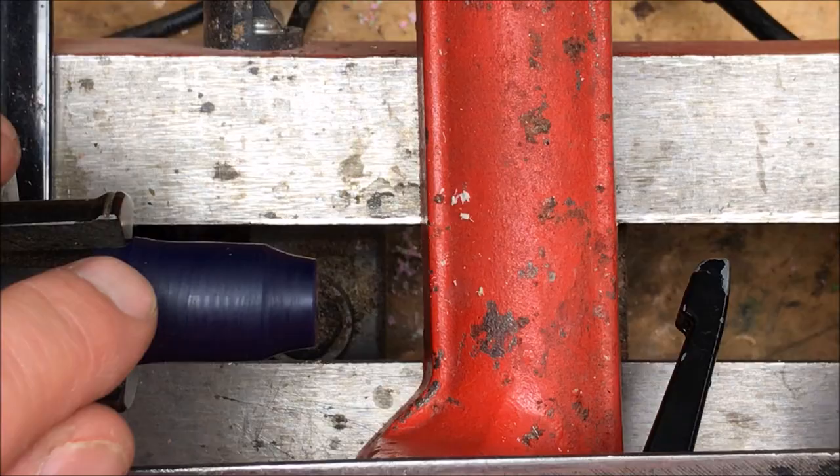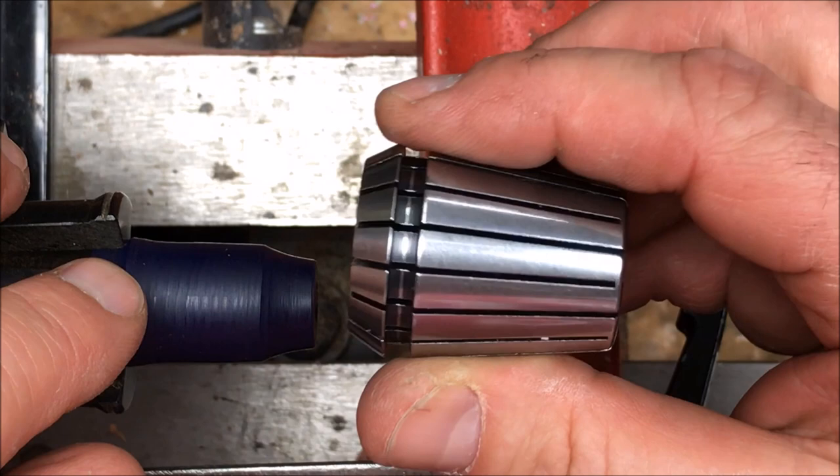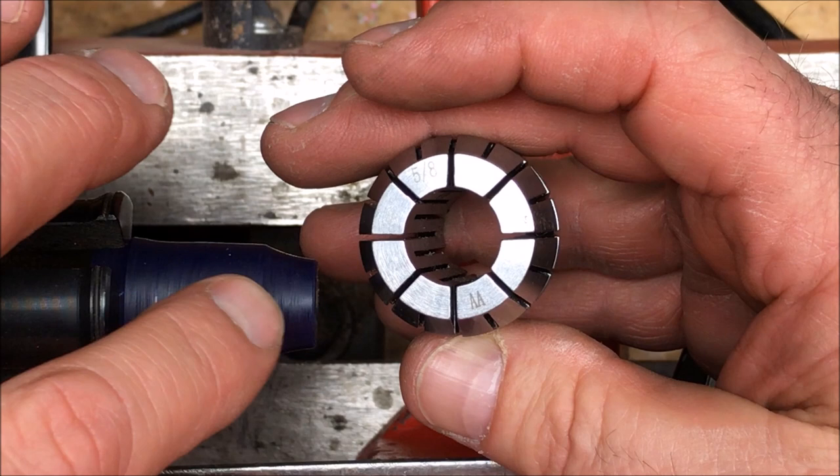I've chucked up a scrap piece of alumalite and I'm going to turn it down to about five-eighths of an inch so that it fits into this collet chuck. Five-eighths of an inch equates to about 15 and a half millimeters, which is perfect. I'll be able to flip this around, put it in the collet chuck, then turn this piece down to 13 millimeters and thread it from hopefully one end to the other.